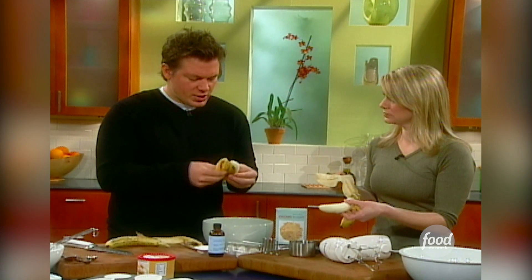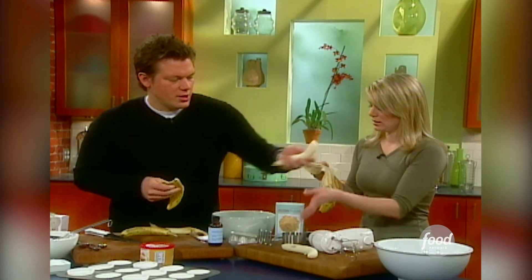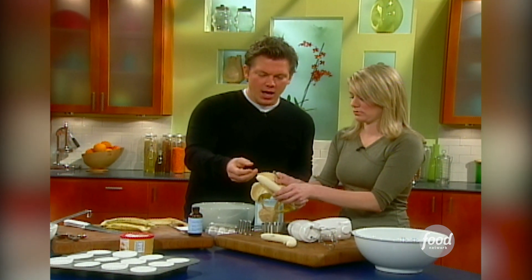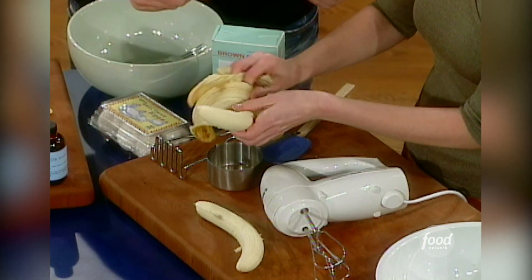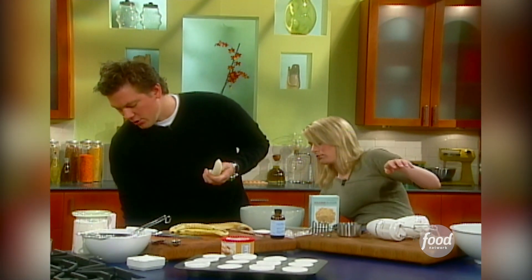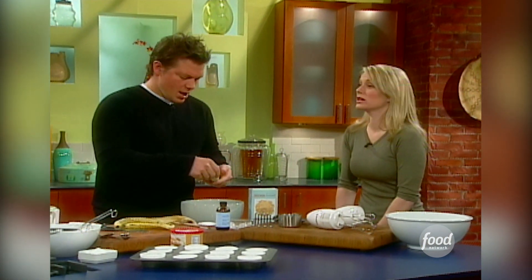We're going to take four bananas total in this recipe — two and two. They're a little ripe. When you're making banana bread or banana muffins, you want one that's like a day or two old. If you pick up bananas at the grocery store and they're still really bright yellow, you might want to throw them into a bag for a couple of days and they'll start to ripen up quickly.